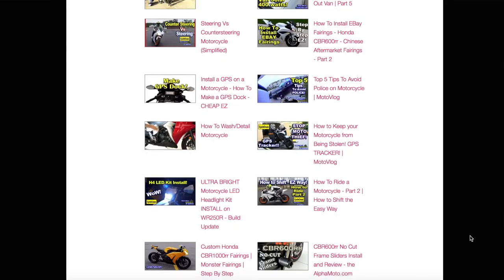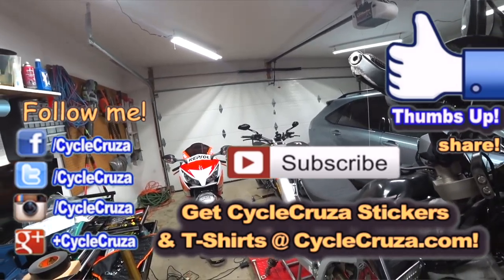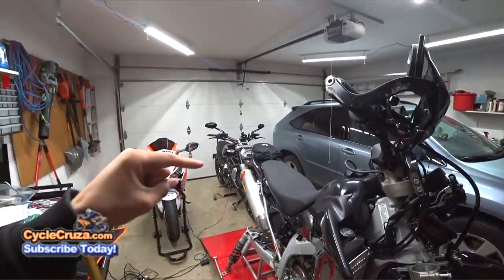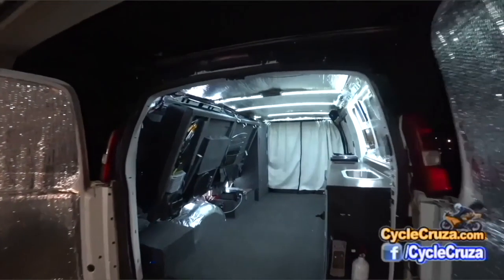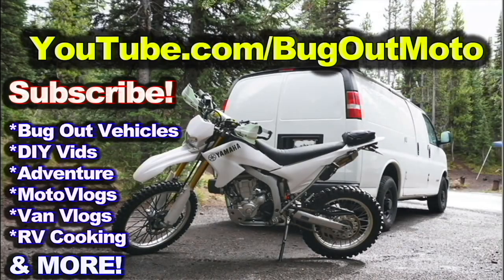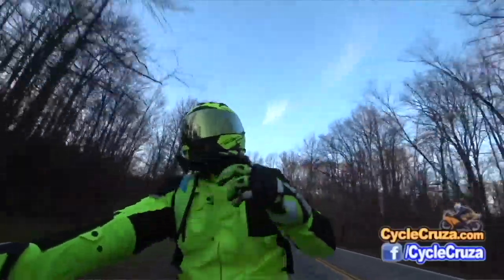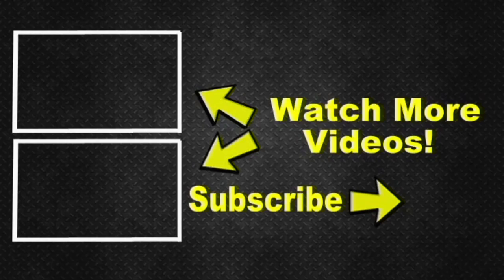I hope that helps you out. Hit thumbs up if you like this video, and share it with your friends. Also go check out my other channel, Bug Out Moto, which showcases a van I customized cheaply that allows me to live in my van with my motorcycle anywhere — it has a ton of cool mods, build videos, trip videos, and everything. I also included two playlists as a courtesy: one for new riders and one of my popular videos. Hit the subscribe button — I appreciate it. Take care!